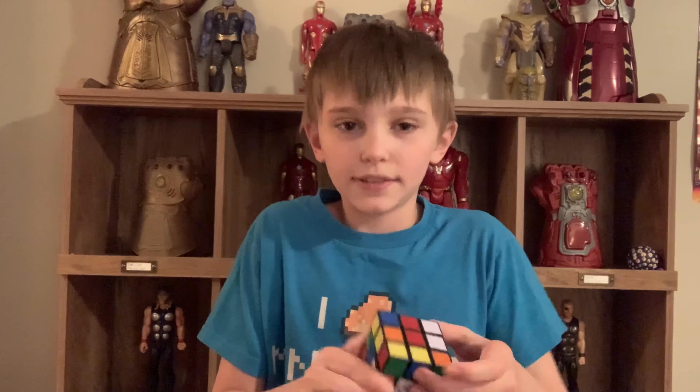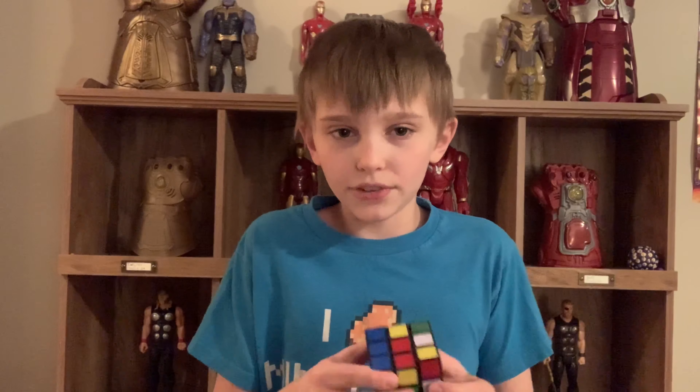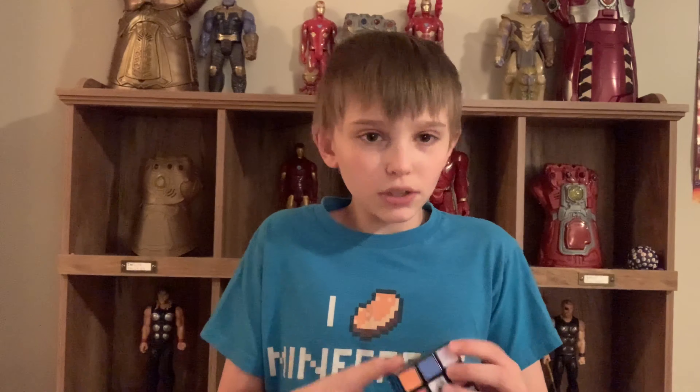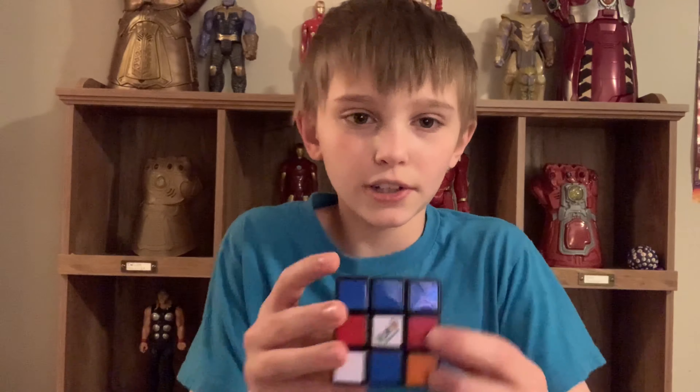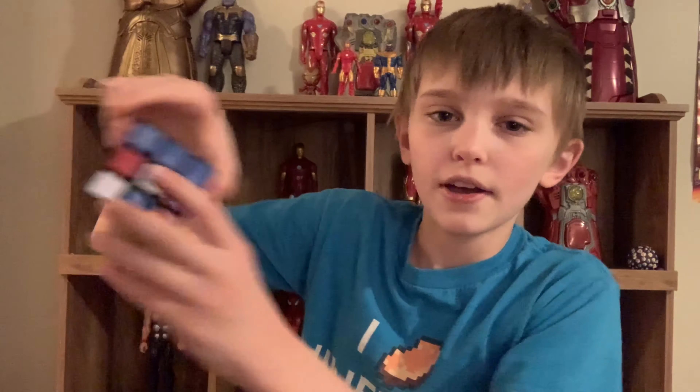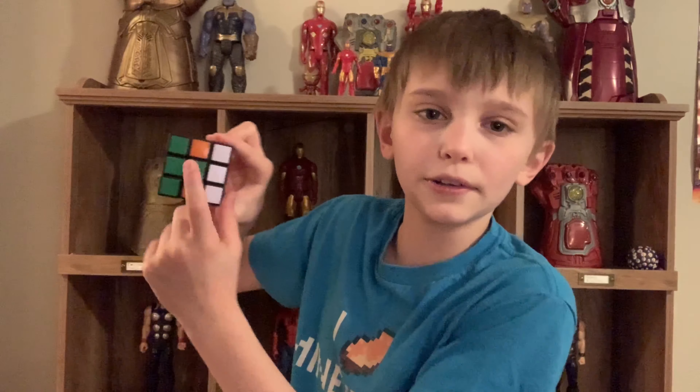So I'm going to go ahead and scramble it up. Don't worry, there are no trick scrambles or anything going on — I'm just scrambling this thing up. I am going to be using the beginner's method because that is the only method I know to solve this. I can solve it in about two minutes and 30 seconds, which really is not that bad. Basically what I'm going to do first is find the white center.